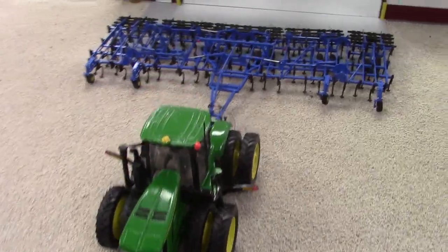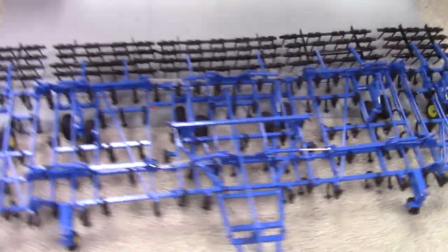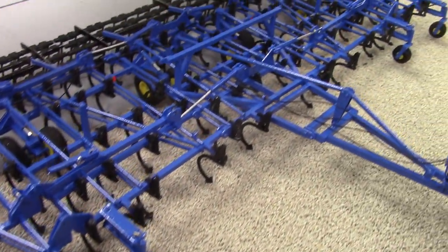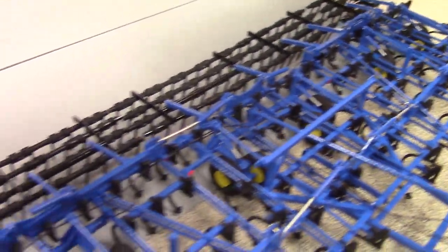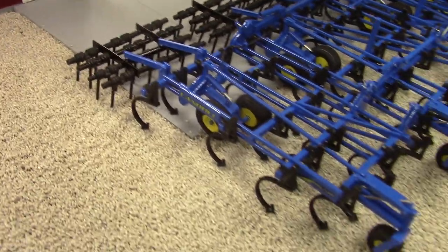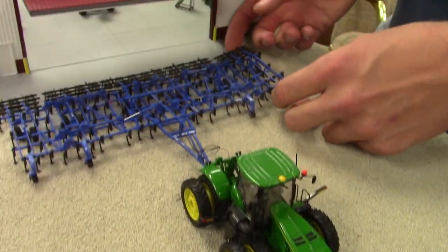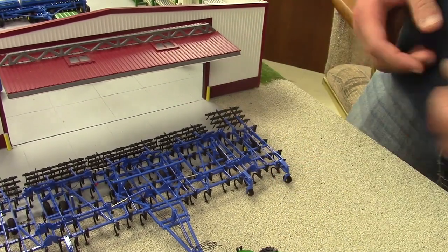That's pulling a 50-foot Landall 9650 fuel cultivator built by Chris Putnam up in Canada — made it to the show just in the nick of time. I 3D printed the shanks for it, and also the front gauge wheels. The tires and harrows are kits from Denny Wagner for the tires, and the harrows were done by Mini SK Farms on Shapeways. Chris did an awesome job getting that put together. It does fold, go up and down and everything — it's a little fragile, so I'm just going to leave it unfolded for now.